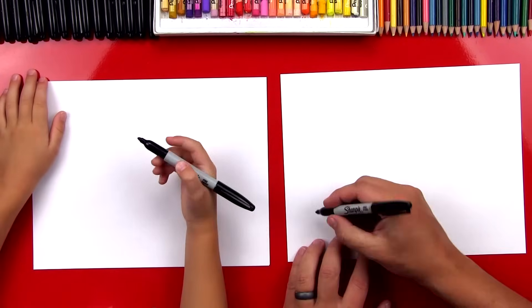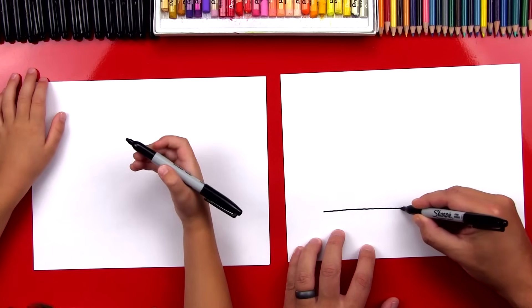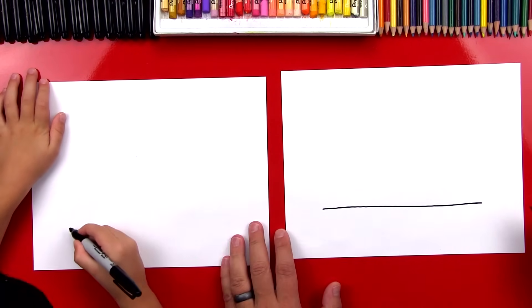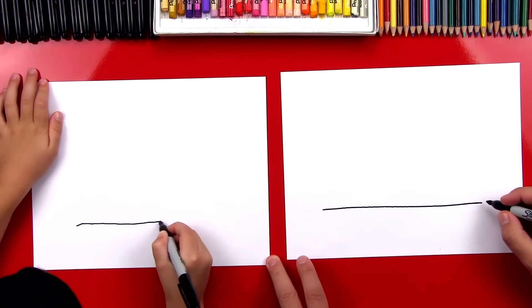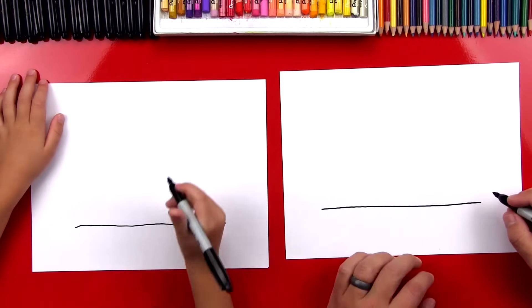You ready to start? Yeah. Alright, the first step we're going to draw is the ground, so our bike has something to ride on. We're going to draw a straight line that goes across our paper, all the way across. Good job. And stop. There you go.